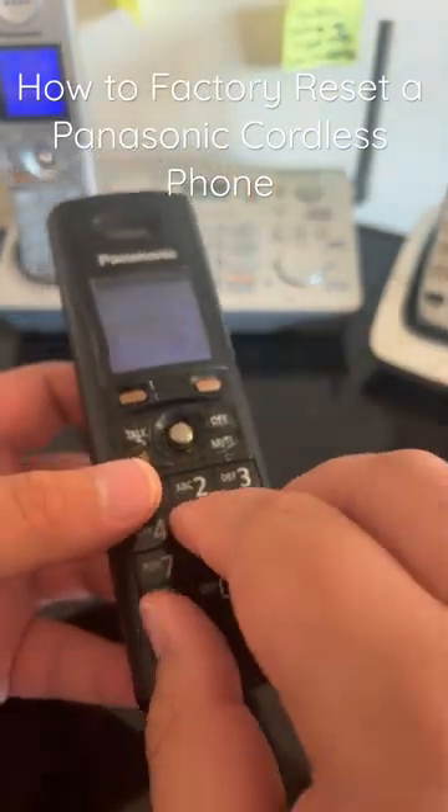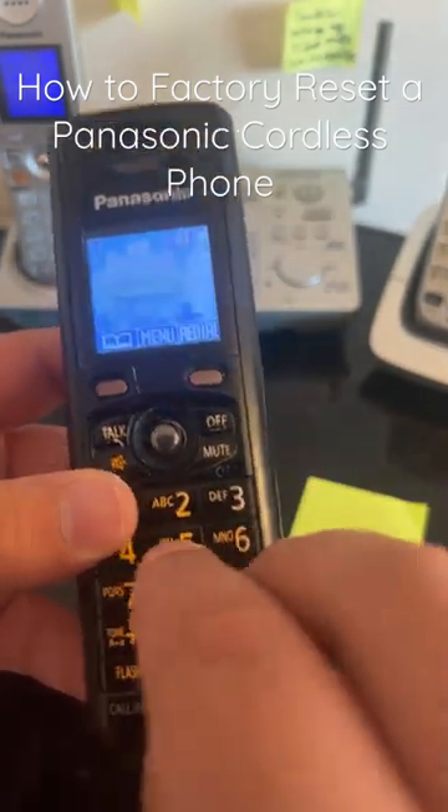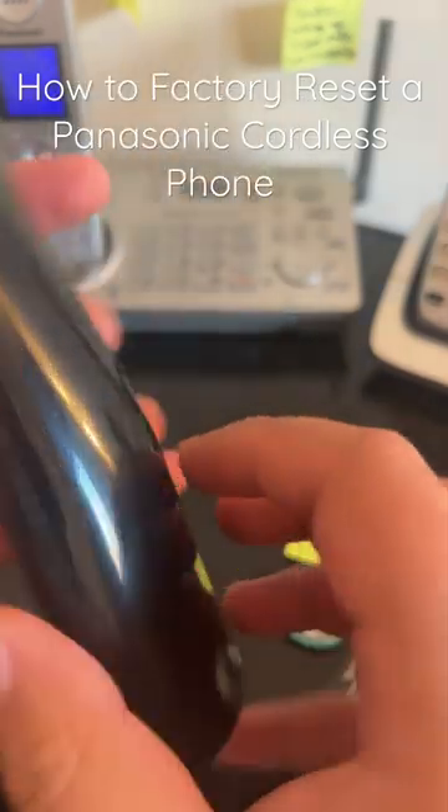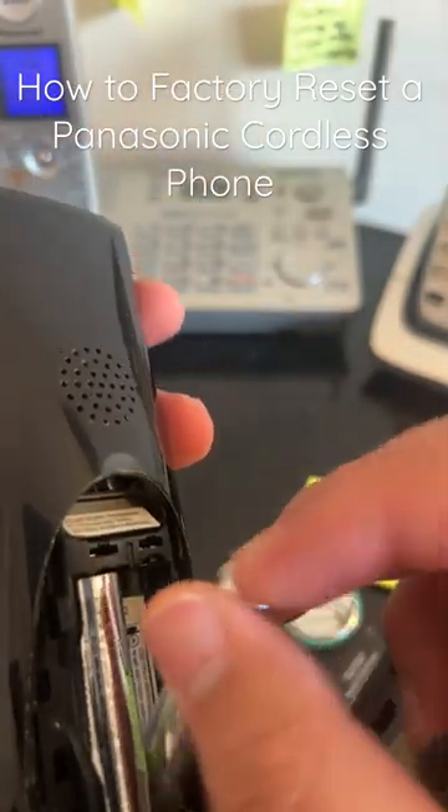Press 1, 5, and 9 and Start together, hold until the beep. Then take the battery out and plug it in again.